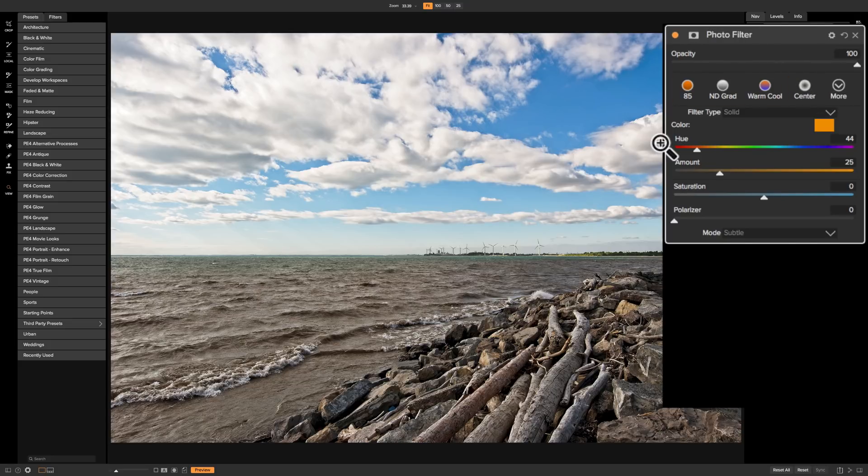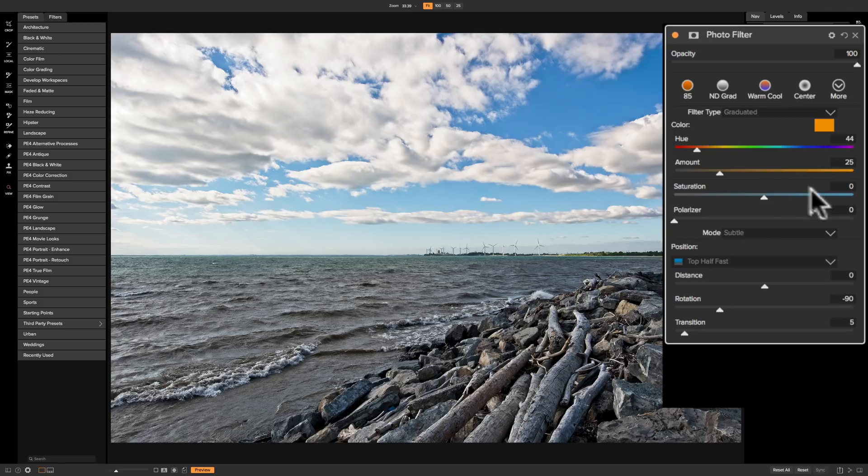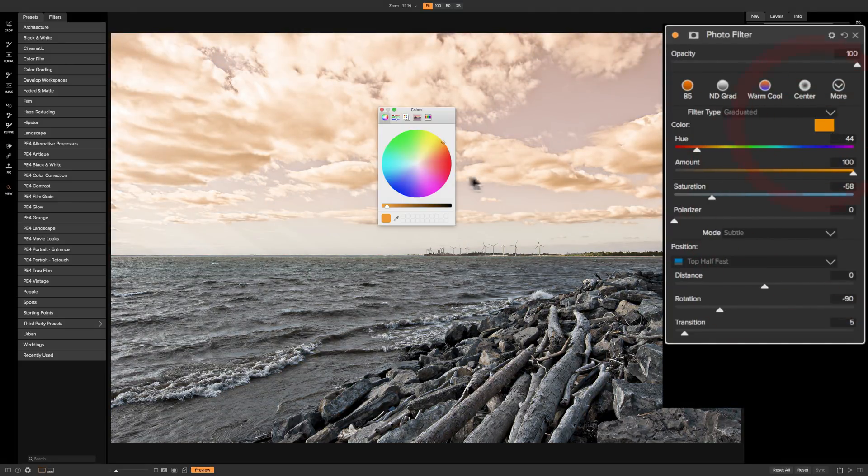So we have all these different color filters, as well as the different filter types: the graduated filter, the bi-color filter, and the center filter. Depending on what filter type you pick, the functionality below it changes. A graduated filter has sliders and a drop-down so you can pick where you want the graduation to appear — for example, top half fast. You can see how saturation affects everything — it's affecting the whole image.